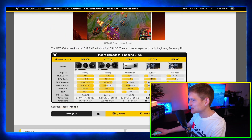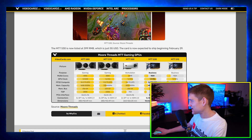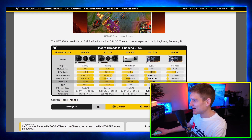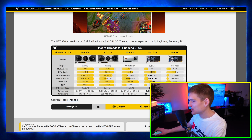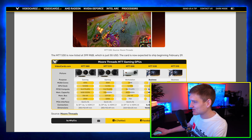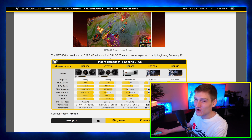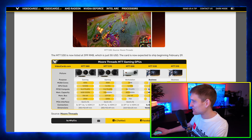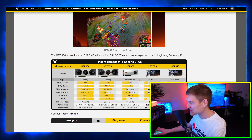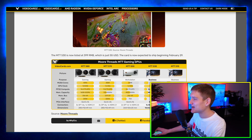There's the MTT S80, MTT S70, MTT S50, MTT S30, and S10. These are all the specs — they're not the best cards out there, but it's cool to see. The S30 is now listed at 399 RMB, which is only $55, and is expected to ship beginning February 29th. It'll probably perform worse than Intel's graphics cards, but a $50 graphics card? We haven't seen that in ages.